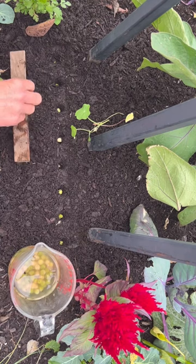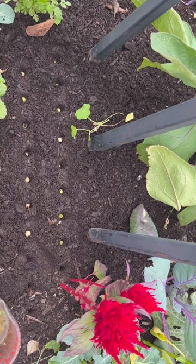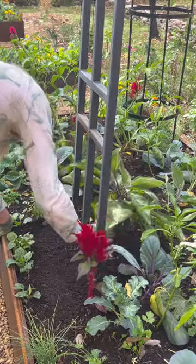Don't cover them up until you know you've filled every hole. I like to do two rows along each side of the trellis. Cover it up with compost, water it in well, and keep it watered every day until the seeds sprout.